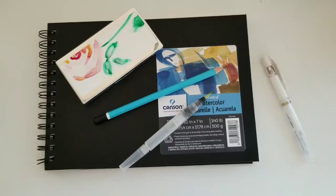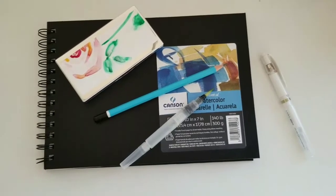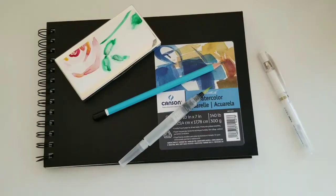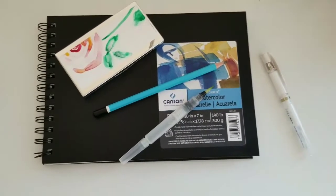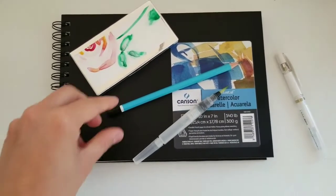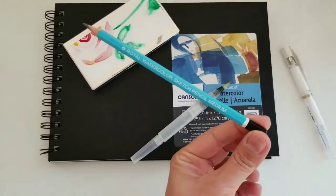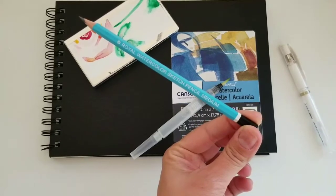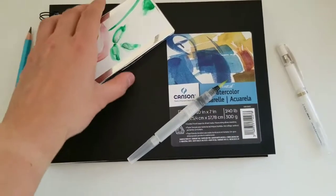Hi everyone, welcome back to my channel, this is El Aquarela. Today we're gonna go to Central Park and do a little bit of urban sketching outdoors. These are the materials I'm going to be using. I'm going to be doing my initial sketch with a water-soluble graphite pencil by Royal and Langnickel. I'll be using Daniel Smith's paints.